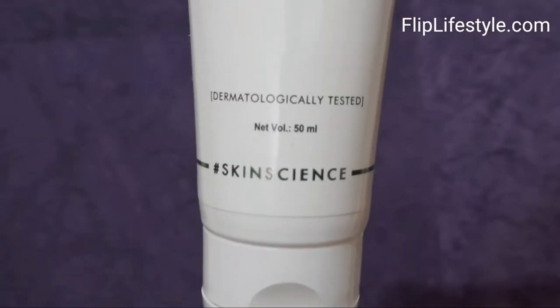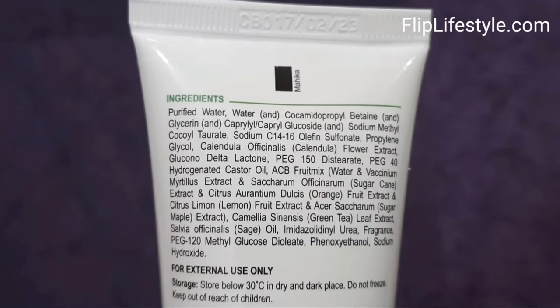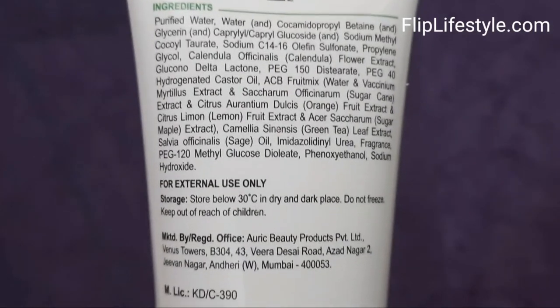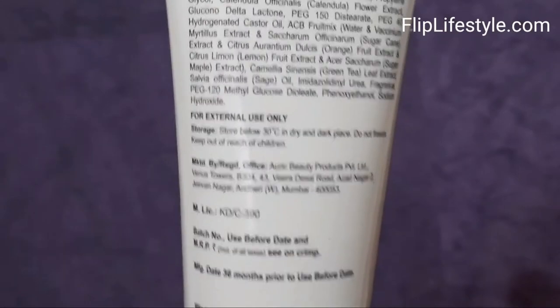Regular use of the Essential Deep Pore Face Wash is certainly important. It helps to detoxify skin and eliminate acne causing bacteria. It is for external use only.